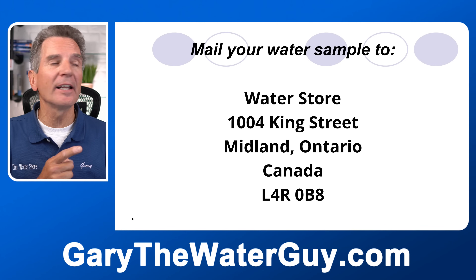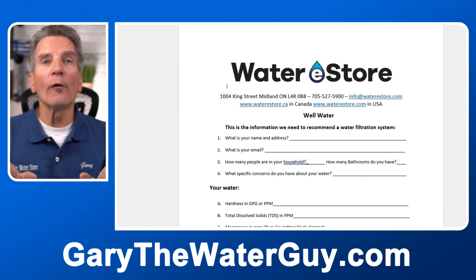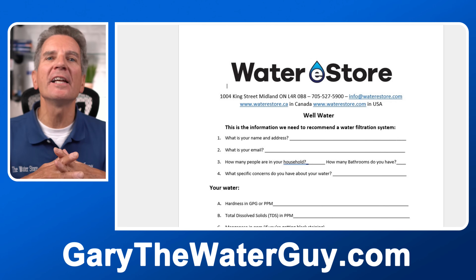To get a recommendation for fixing your well water, we need your water chemistry. You can have your water tested at a local lab and email us your results, or mail us a water sample — we don't charge for water testing. We also have a convenient form linked in the description below: download it, fill it out, and email it back to us. Mail your water sample to: Water Store, 1004 King Street, Midland, Ontario, Canada, L4R 0B8. That'll give us the information we need to make the best recommendation for your family.